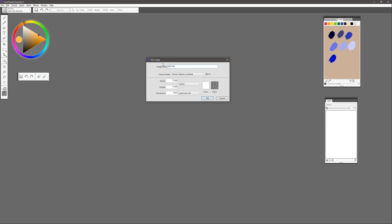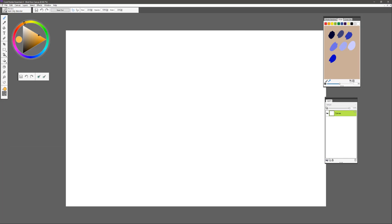We'll select this Bob Ross Canvas, save it, give it a name — we'll call the preset Bob Ross Canvas — and then save it. Now the next time I open up Painter Essentials and need a particular canvas size, all I have to do is look at the drop-down, select the Bob Ross Canvas, and I'm good to go and can get started.